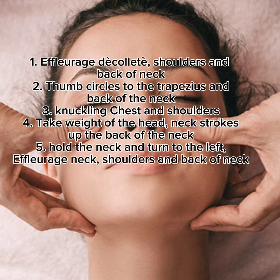5. Hold the neck and turn to the left. Effleurage neck, shoulders, and back of neck.